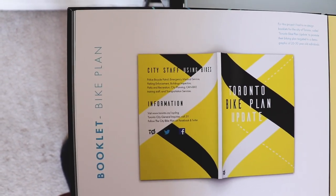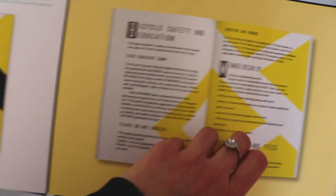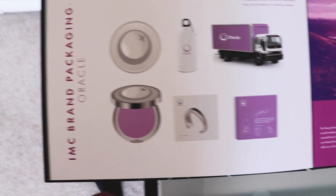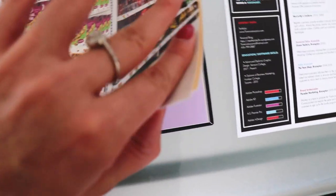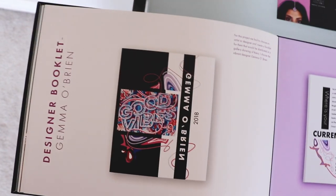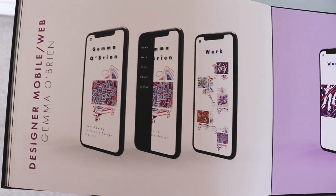My third project is a bike plan. I mean I could go on and on about all my projects, but I thought I'd at least give you an idea of what I have in my portfolio so maybe that would help you guys get inspired. If you have any questions about any projects, please feel free to comment below. I think I have about eight to ten different projects in here, and a lot of these were personal projects, but I also added extensions of projects.